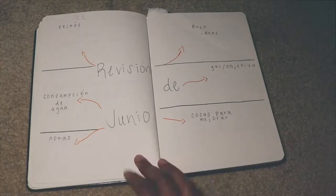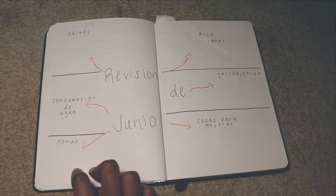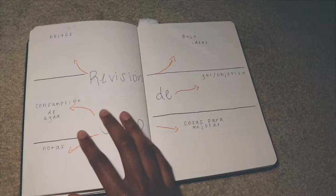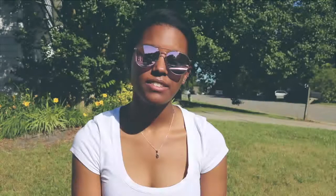'Revisión de junio' — this is basically a review of the month. Here we have successes, how much water I drink because I'm trying to drink more, some notes for anything I may want to write down, and some original ideas because I need to change things up. I'm just trying different things to see what I like to do. Here we have goals I want to accomplish or did accomplish, and below that things to improve — basically things to better for my journal and for myself. And yeah, that's basically it! I hope you guys enjoyed this video. If you want to see more bullet journaling videos, let me know in the comments or DM me. Gracias por ver, adios!